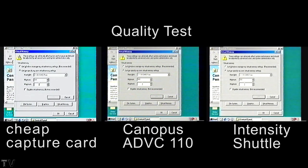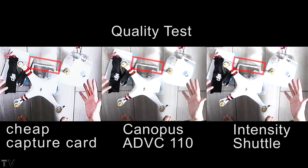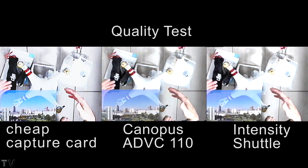Here's where we see the difference. You can't read the text on the cheap capture card at all. If we look at the landing leg on this particular product, see how the cheap capture card is much more pixelated?